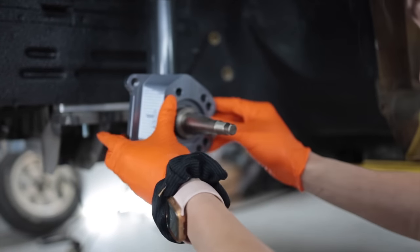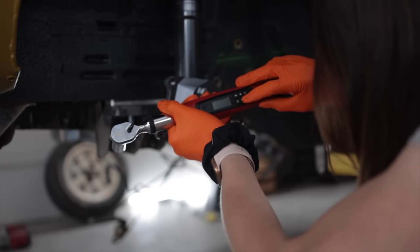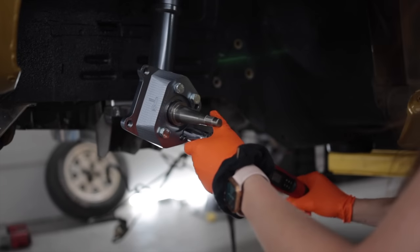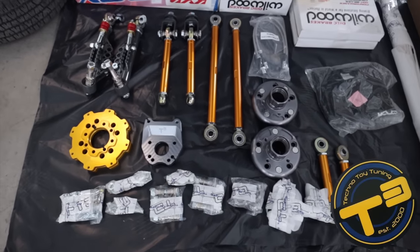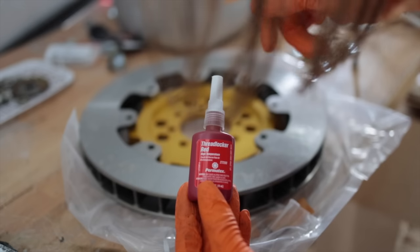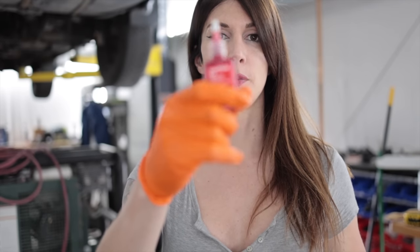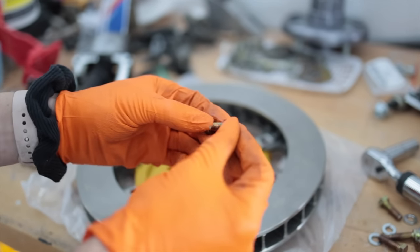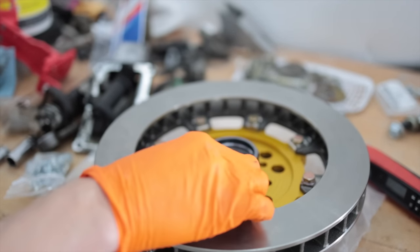Assembly. This looks so good. Using some high temp lock tight on all this hardware. The kit came with grade eight hardware. Personally, I prefer using hardware that has a hole in the head so we can safety wire all the hardware on the back of the rotor, but I guess this is liquid safety wire. I literally almost assembled this backwards because I was looking at the instructions for an RA-22 Celica, and this is an A86 steering kit. I'll place the rotor on top of the hub just like that. Lock tight might be a little overkill with the lock washer, but...